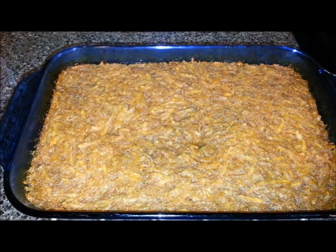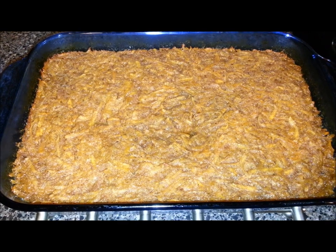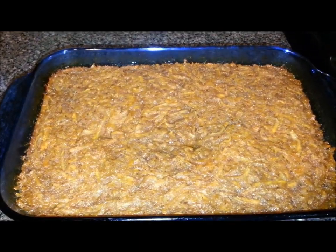Alright folks, here it is — sweet potato pudding. I pressed on it and I stuck a butter knife in it. The knife came out clean, and when I pressed it bounced back, so I knew that it was done.